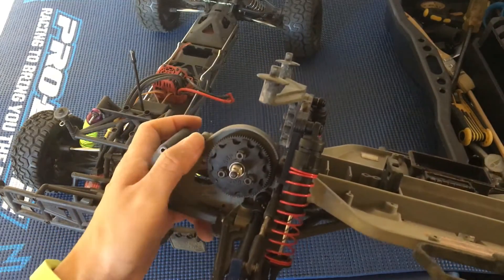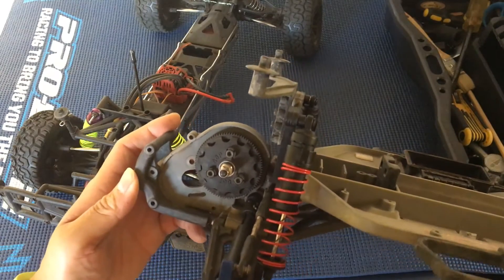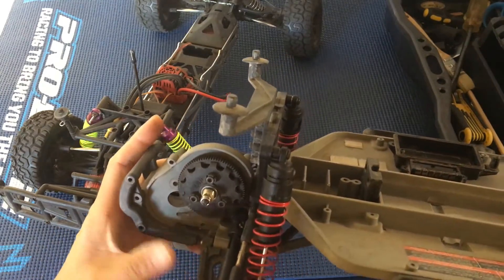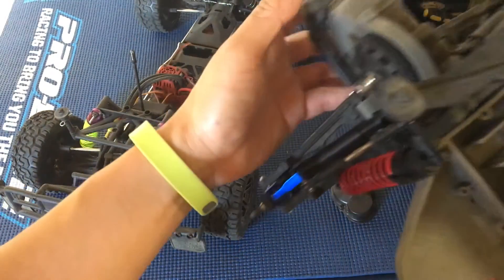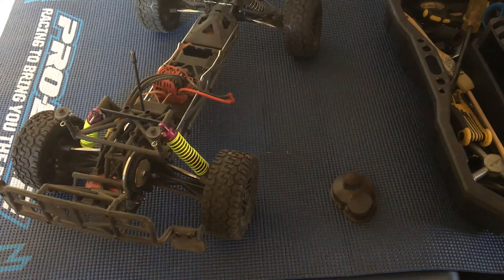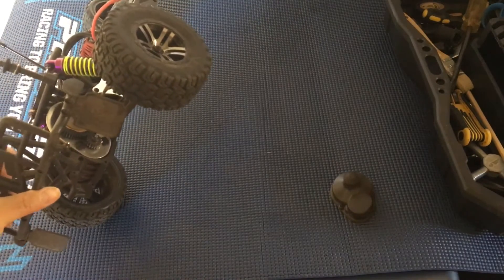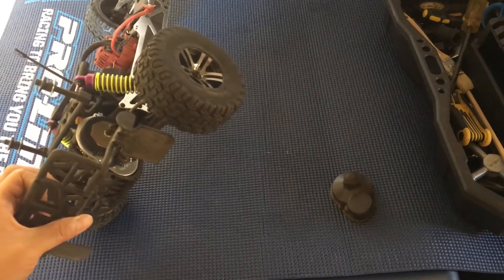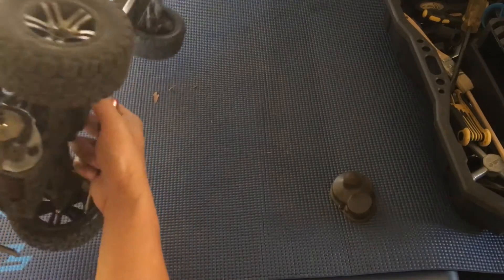On a Slash's transmission you have one, two, and three screws to remove, and taking out that third one usually involves taking off the right tire. That's just one of the advantages the Fury has over the Slash, although parts availability on the Arrma is not as widespread — sometimes you have to special order.